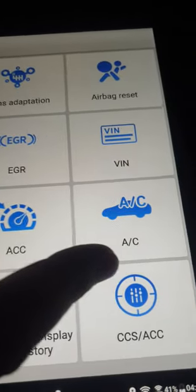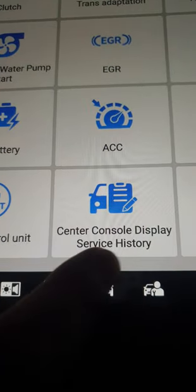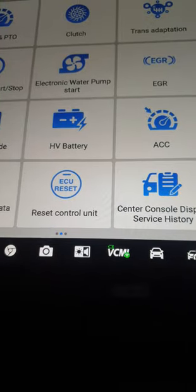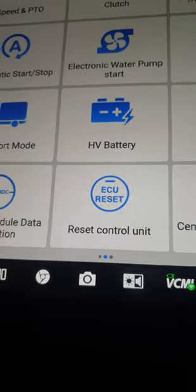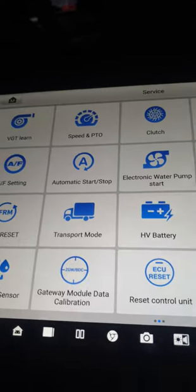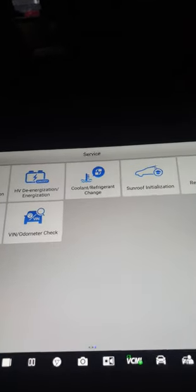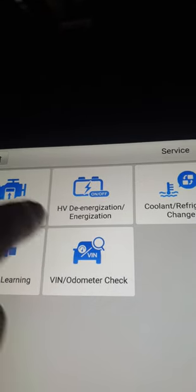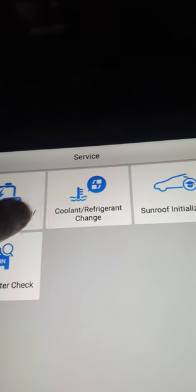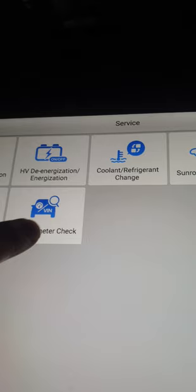AC reset and adaptation — many car ACs need reset and adaptation. Acceleration. Center console. Display service history. Reset control module — a lot of ECUs hang sometimes and have preset values you want to clear. Gateway module data. Calibration — BMW and Mini support this. Rain light sensor reset — often gives wrong readings and can be reset for many cars. Relative compression. HV de-energization and energization. Coolant. Timing chain. Sunroof initialization. Resolver sensor calibration. Camshaft learning. VIN odometer check.